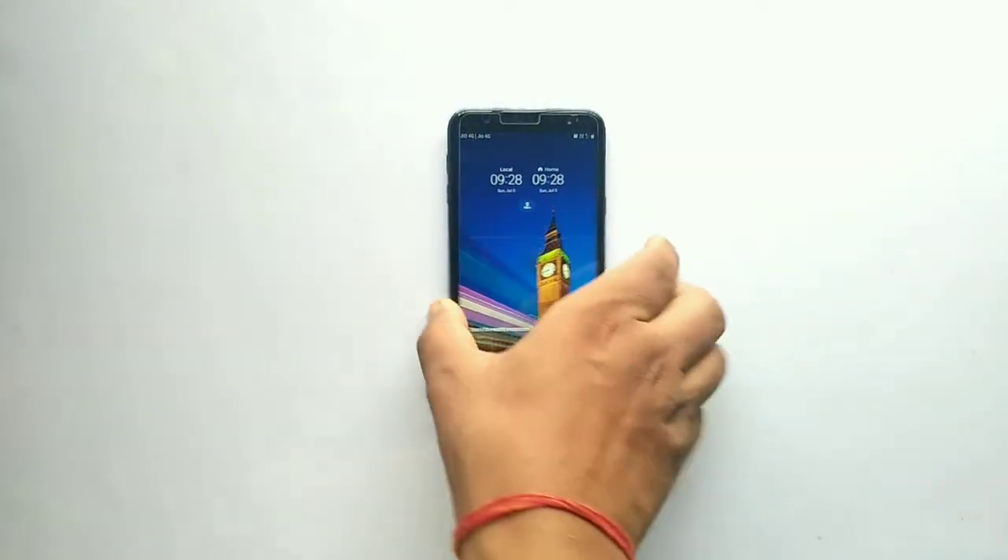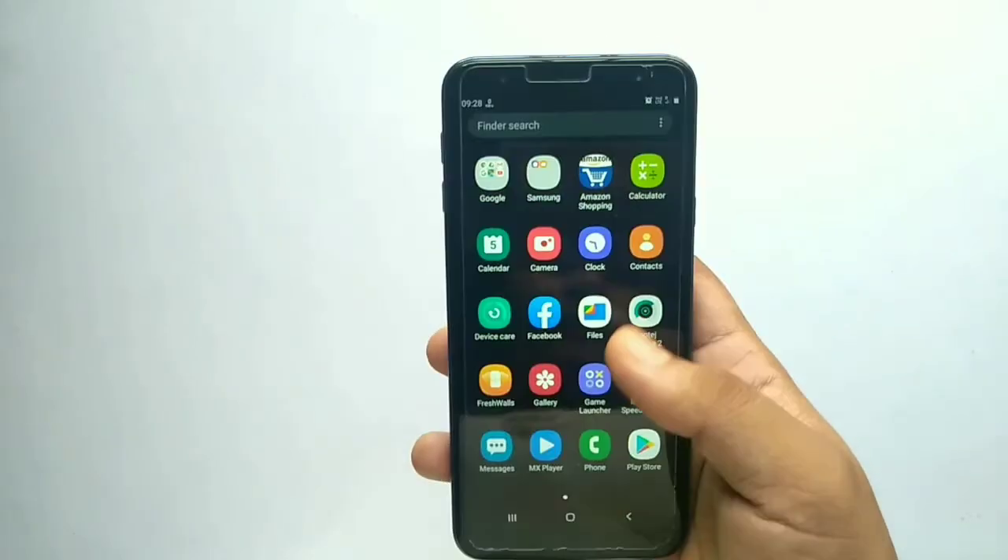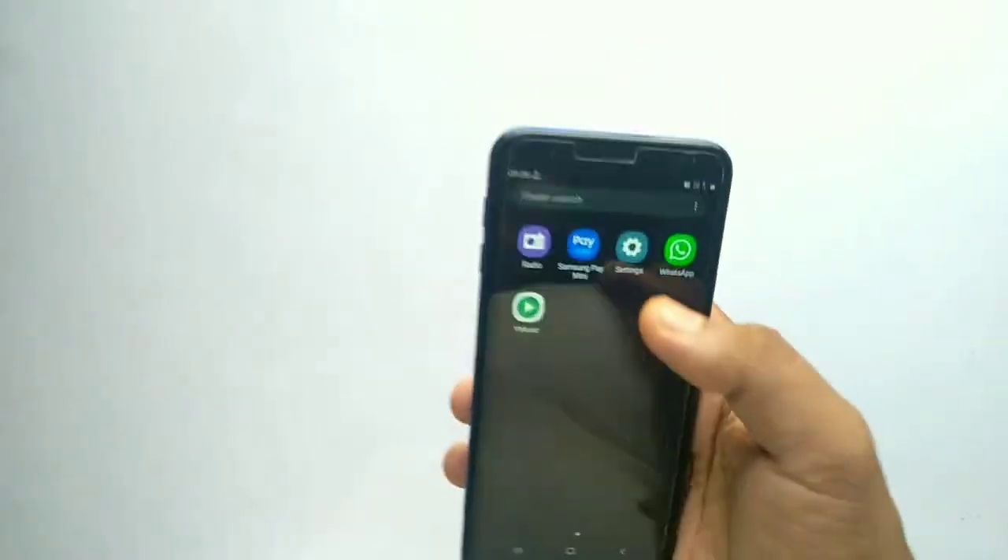The Samsung One UI has all the best looks, best home screen, best app drawer, best UI and the best notification panel also.